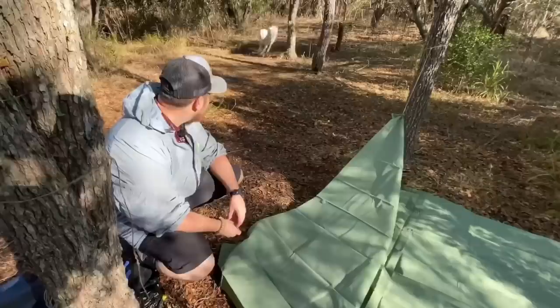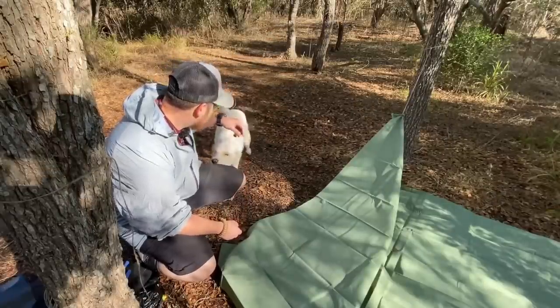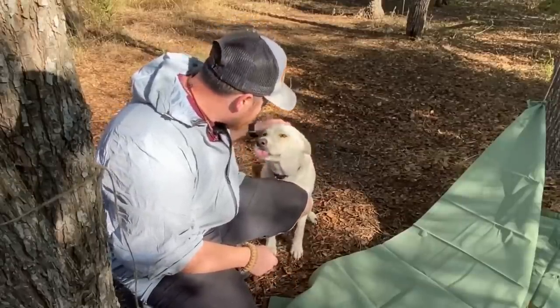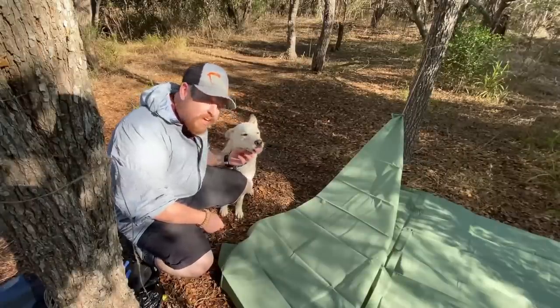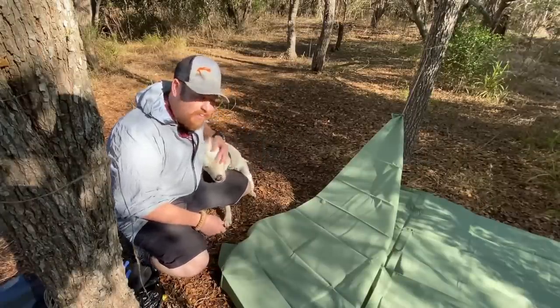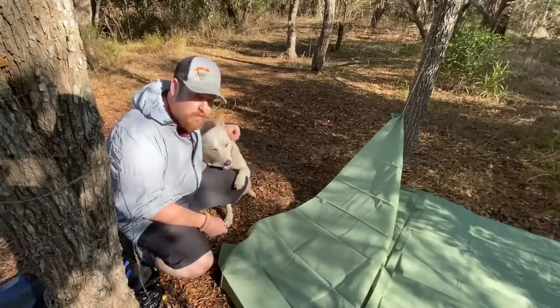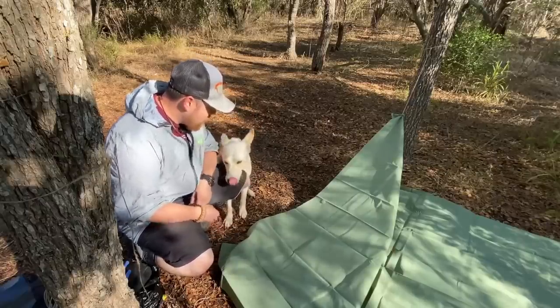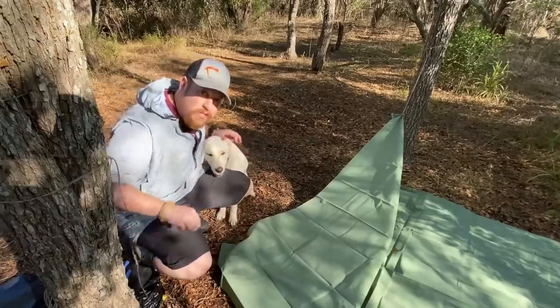I forgot to give you guys a little surprise — I brought someone with me today. Bella is going to be joining me. I'm not going to be by myself; I have my pup with me. I'm not going to make her starve to death or anything like that — we brought some kibble. She's going to be my companion, protector, warning signals, all that good stuff.